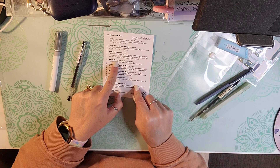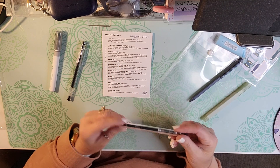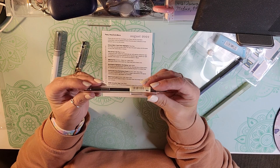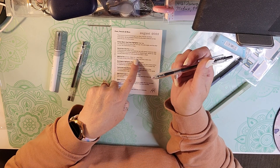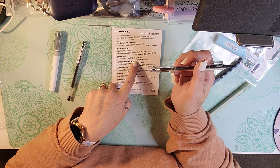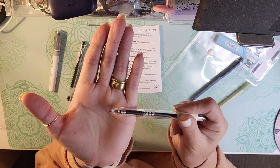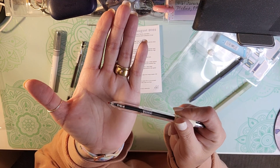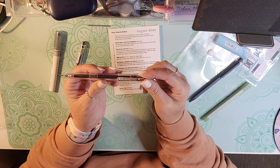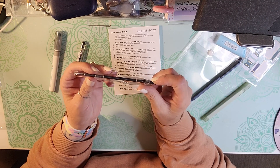We get an M&G Gel Pen, which is this one — point five, black ink, black body, black gel ink with a fine tip, needle tip, clear body with a black core. I'm not going to take the needle tip off right now because I probably won't use it right away. We got an M&G Gel Pen Fine Needle Tip.